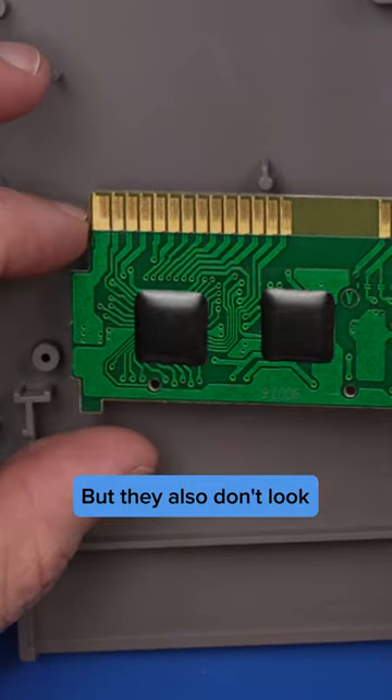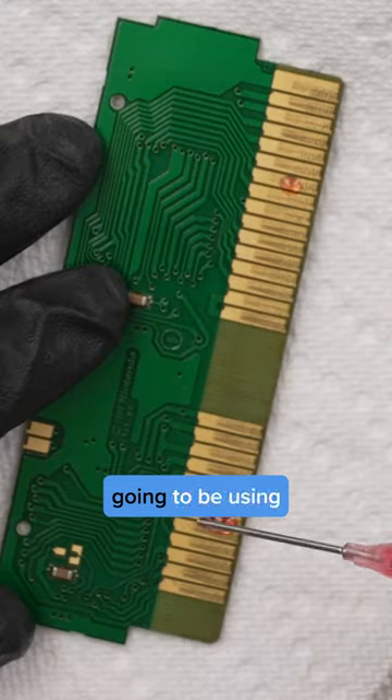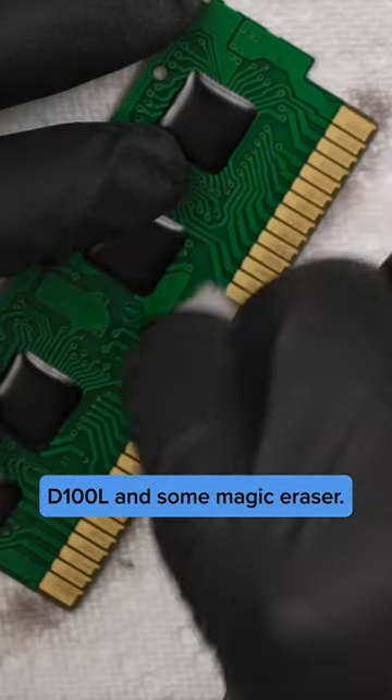They also don't look as dirty as I do see some. Now in order to clean this, I'm just going to be using a little bit of Deoxit D100L and some magic eraser.